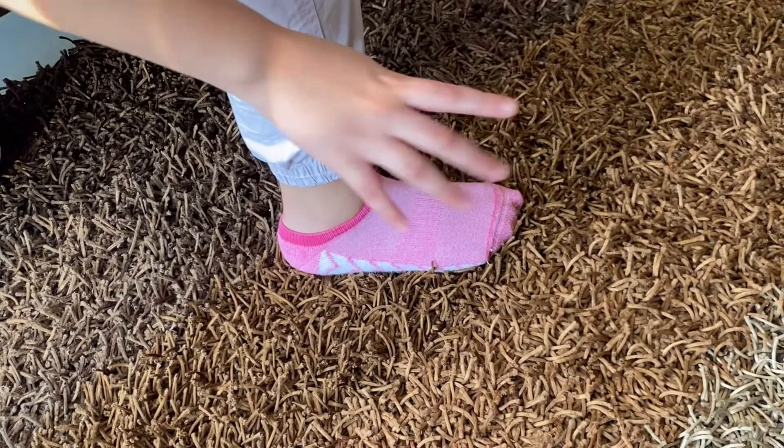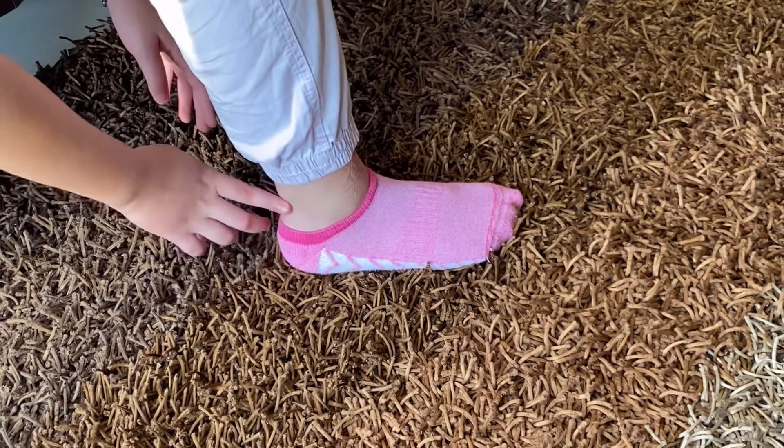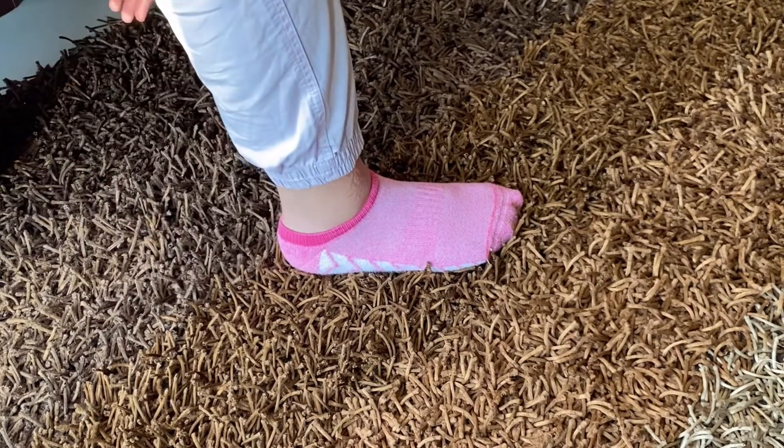And the fifth step is washing our feet. We wash our whole foot including our ankles and we start with the right foot and then the left foot.